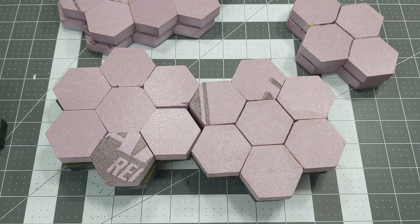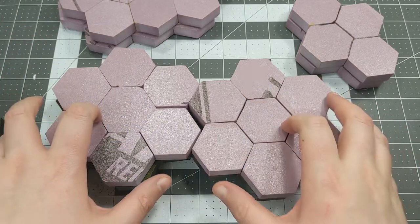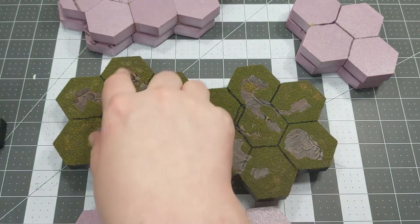Greetings everyone. I'm Daniel with HexCrafting and today we're going to be going through the process of taking our blank hex tiles that we have created previously — these being made from half-inch thick XPS foam, like you get at the big box store — and we're going to be converting them into tiles for BattleTech, specifically hex tiles with planes or grasslands.